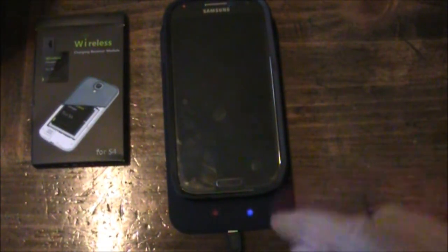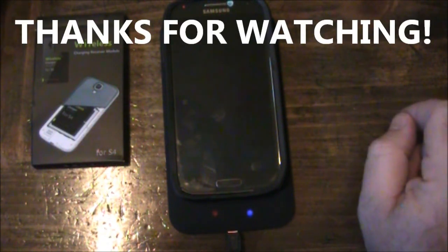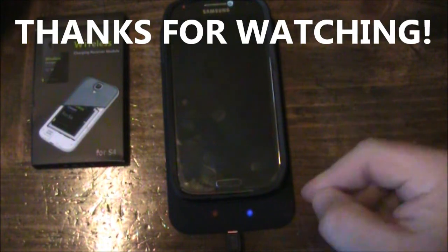So anyway, if you have any questions leave them in the comments and I'll try to answer them as best I can. Thanks again, and as always, thanks for watching.